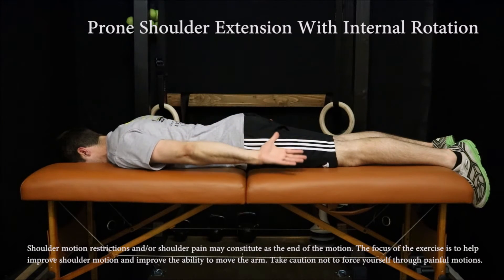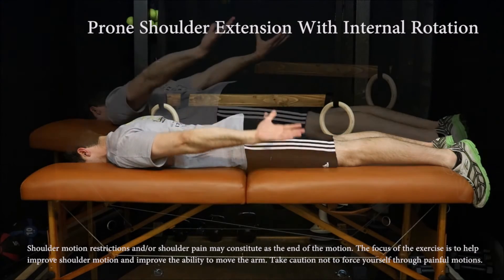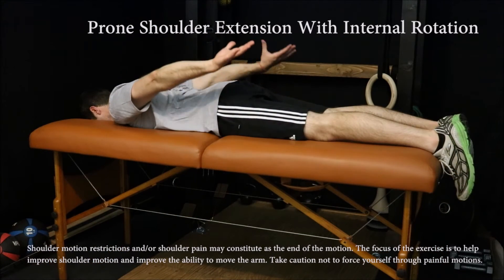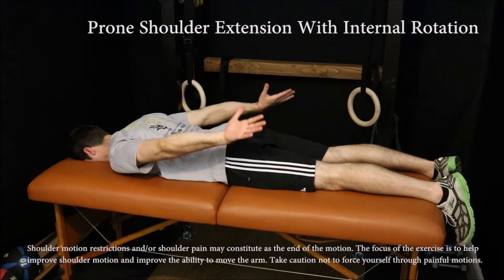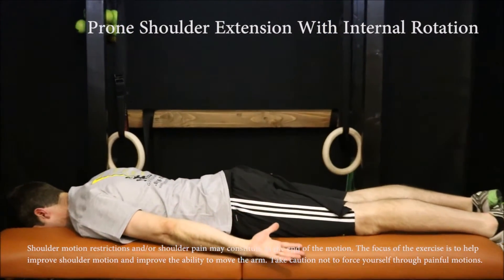Start by lying on your stomach with your arms down by your sides. Turn the thumbs towards the ceiling by rotating the back of the hands toward the body, then squeeze the shoulder blades together, lifting the arms as high as possible, working through your pain-free available motion. Return to the starting position. Repeat 20 to 30 times.